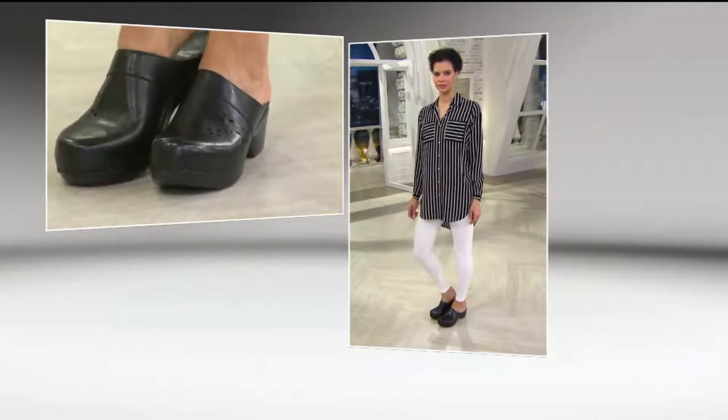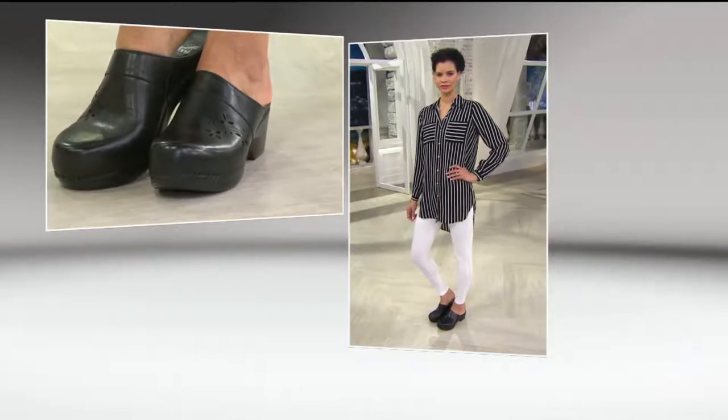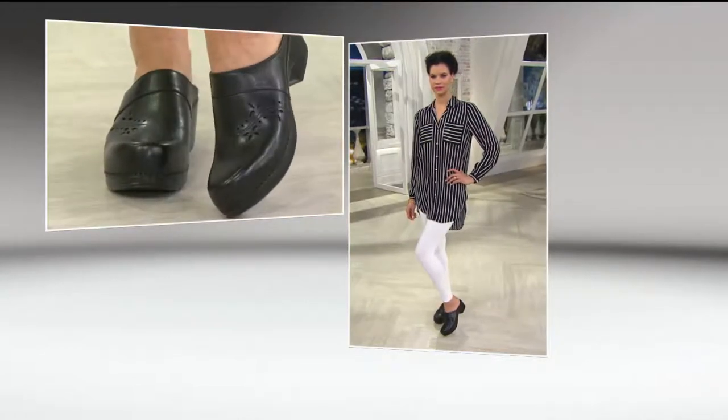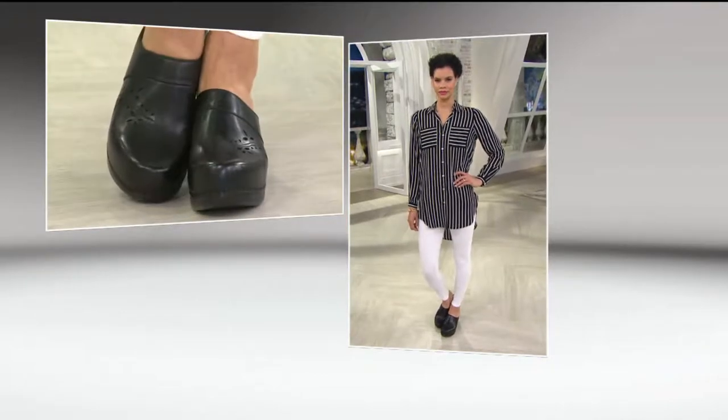This is another style that we have in sizes 35 to 42, European sizes. You can do the conversion if you know what you normally wear in a European style shoe and order comfortably. If you're not sure, our order entry representatives can help you, and the conversions are also on QVC.com.